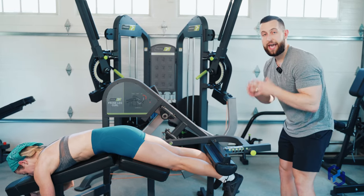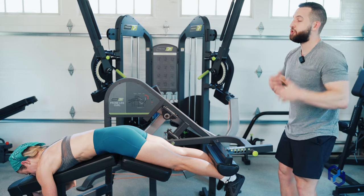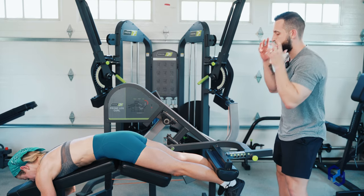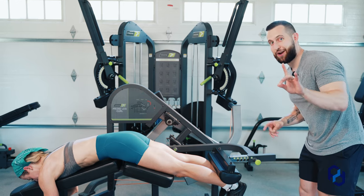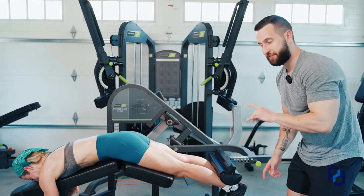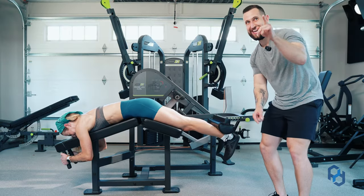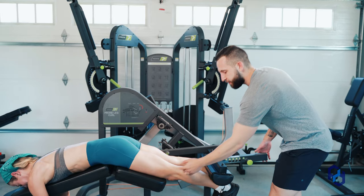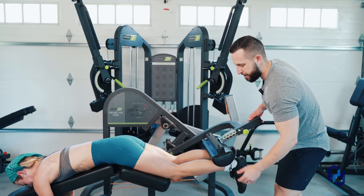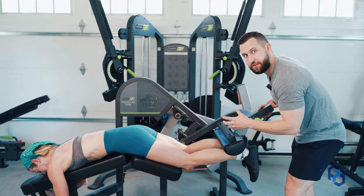If you are feeling your calves a ton through this exercise and you're like, my calves are getting a juicy pump but I feel nothing through my hamstrings — what's probably happening is that you're flying up too fast. The first 15 degrees of knee flexion are largely handled by the gastroc, or the calf itself.